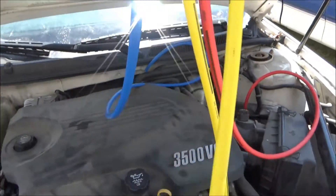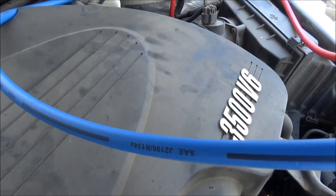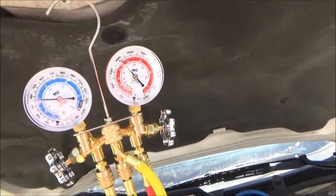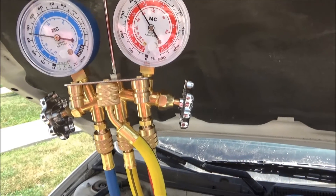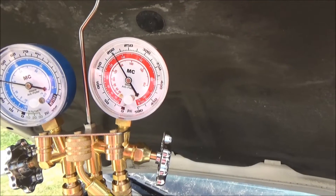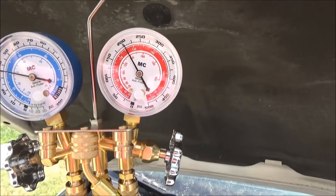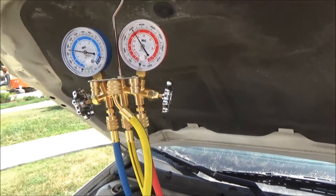Make sure your gauge is hooked up right. We're looking at about 35 on the low side, and it's over 200 on the high side. The next thing we need to do is look at the pressure-temperature chart and see what it should be based on outside air temperature.